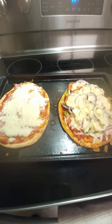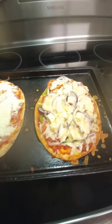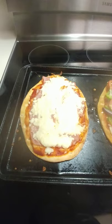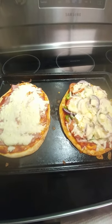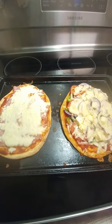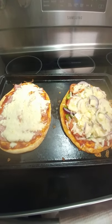Here we go guys, the naan pizza bread is done! That's for me with the jalapeño cheese, and this is for the kids. If you like what you see, please subscribe to my channel — you know the Filipino vlogger — and there's more baking to come. Thanks for watching!